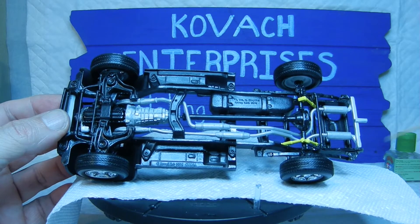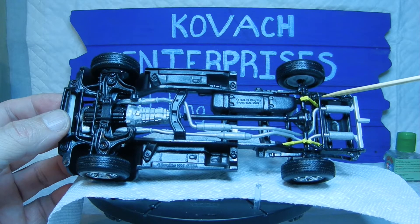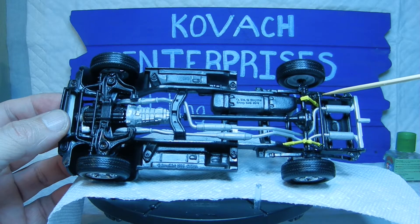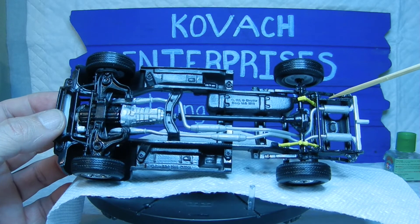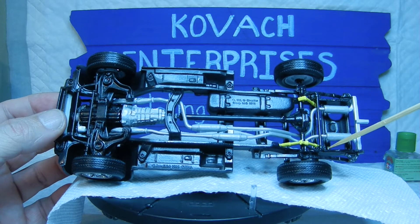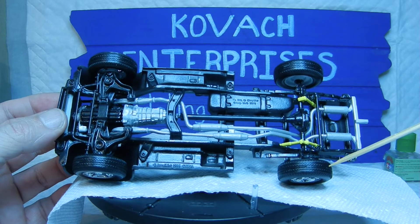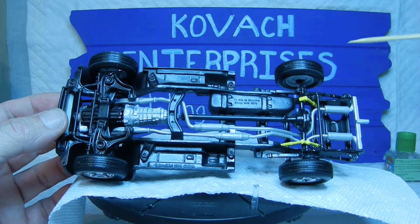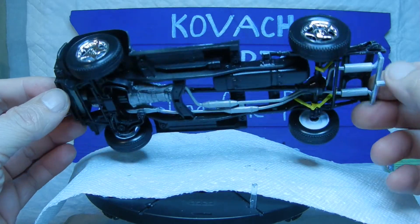We also attached the rear sway bar — this part right here — and there are very fine little contact points where we glue the part on. Same thing with the shocks — very small contact points on the underside — but we managed to get hold of them with glue, put it together, let it sit overnight, and it's holding pretty good. I went ahead and colored the rear shocks with some yellow Craftsmart paint to give a little color under the chassis, rather than having all black and gray, to make it pop a little bit.